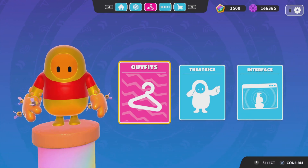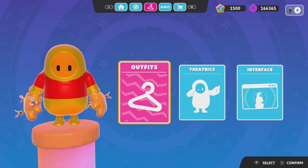What's up everybody? In today's video, I'm going to show you how to make Winnie the Pooh in Fall Guys.